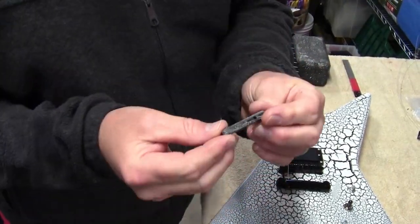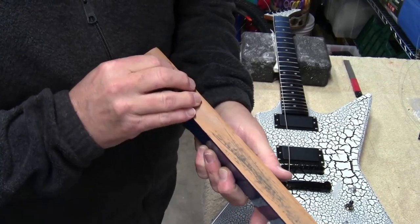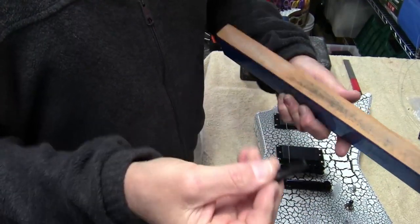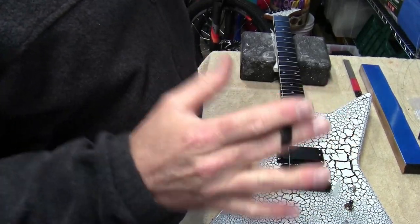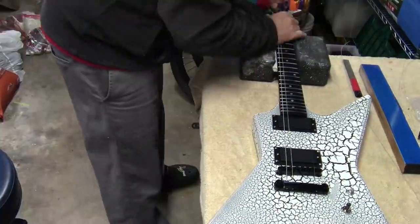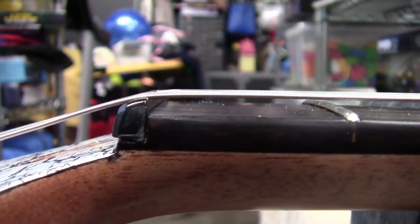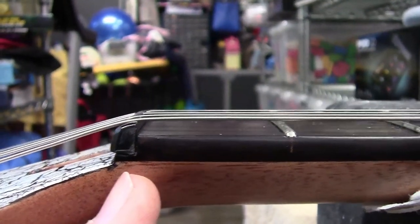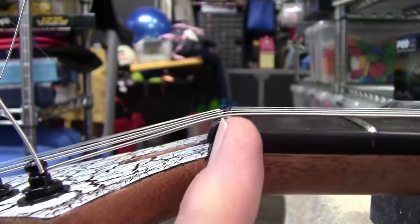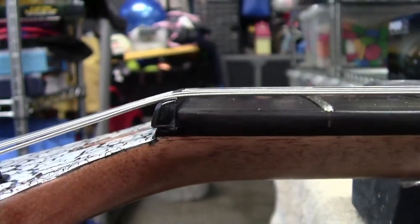Time to string it up. I've got my stock nut here — this may be an upgrade we do at some point. I sand down the back of it just to make it nice and flush; when I popped it off there was some glue residue on there. We'll string up the high and low E string first — that will hold the bridge and nut in place before putting the rest of the strings on. Zoomed in tight on the nut area, you can see the nut is not sitting as flat as I'd like, and it tilts forward a bit.